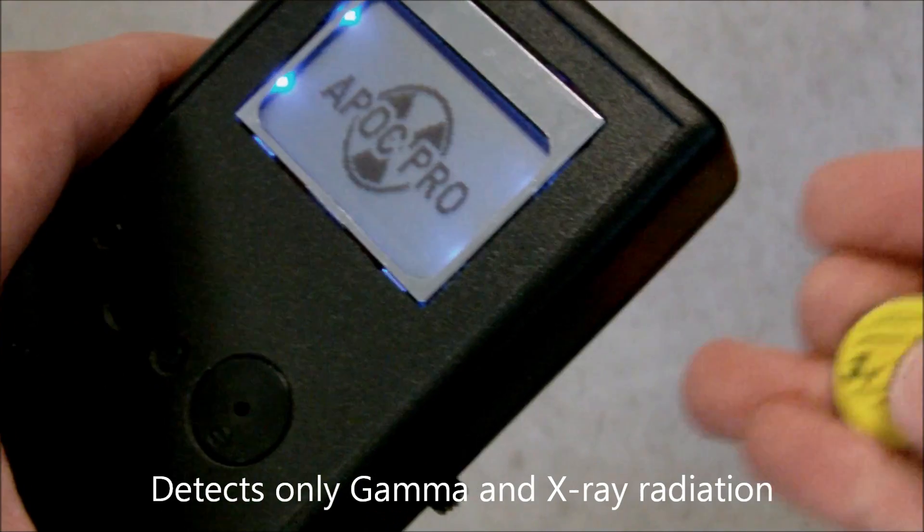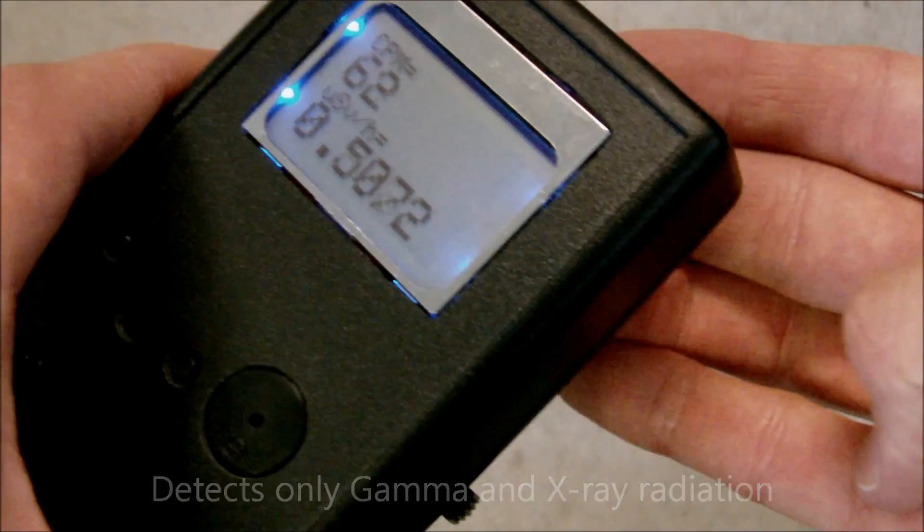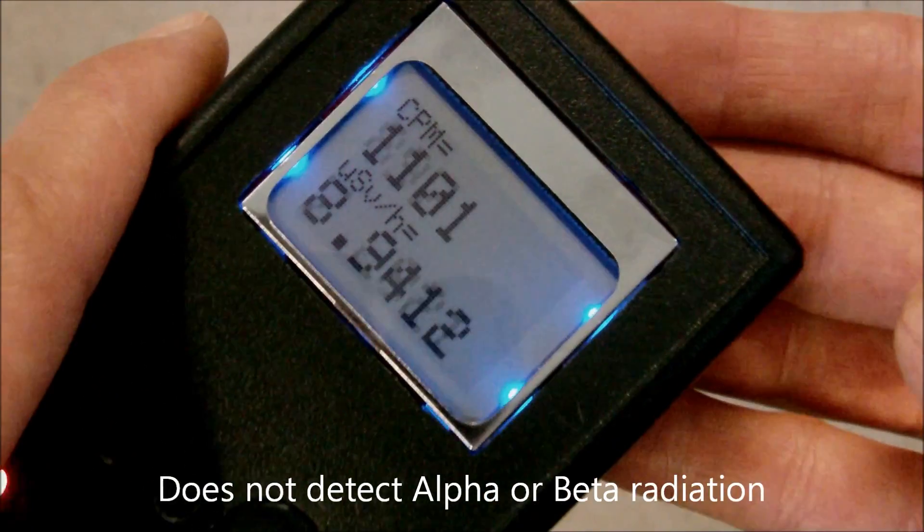What is the APOC Pro? It's a gamma and x-ray radiation detector that displays the amount of radiation you're being exposed to, and can even store it onto an SD card for later graphing and data analysis.